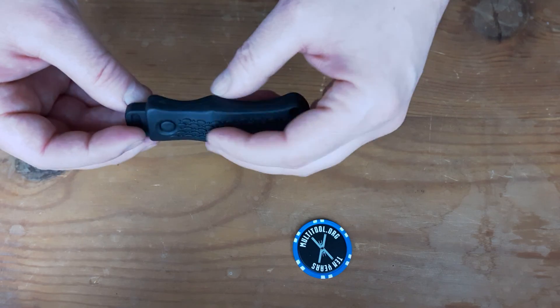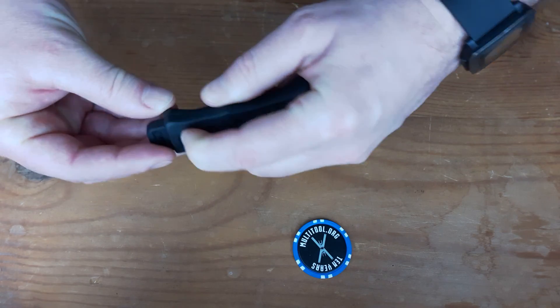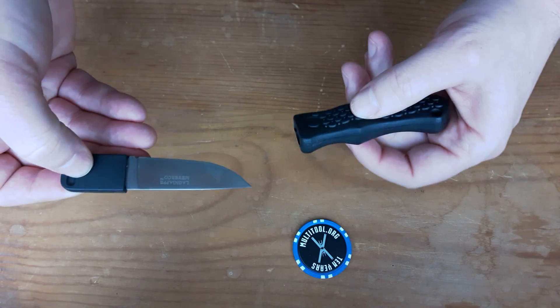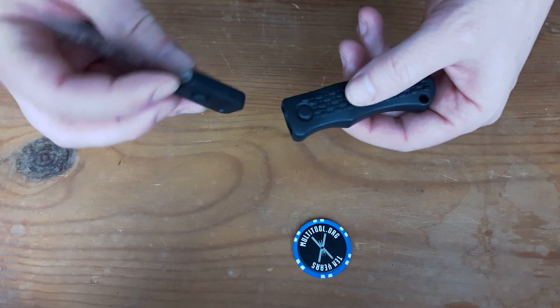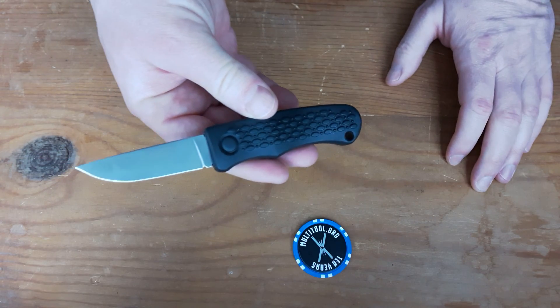It opens up like no knife I've ever seen before. You depress this button right here and that releases the blade, which then rotates around, locks back in, and now you have a fixed blade.